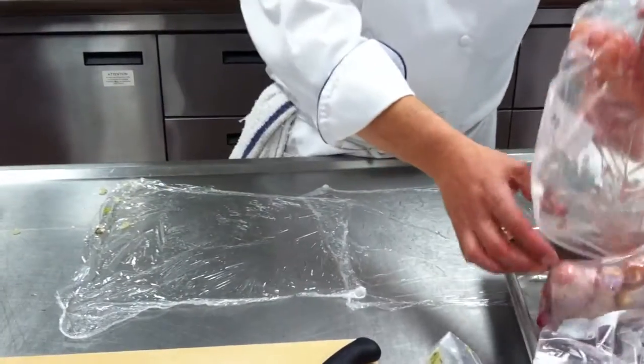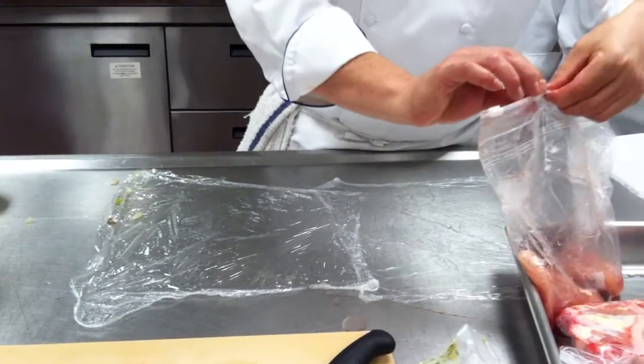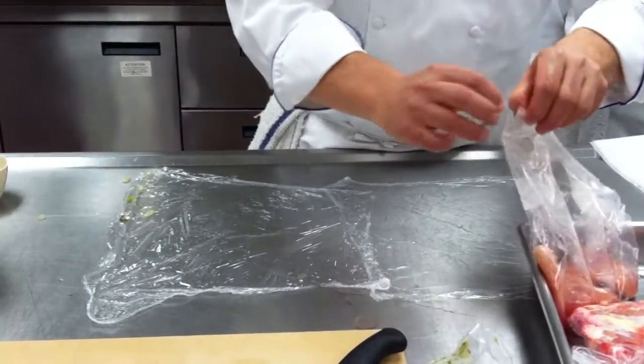For the chicken parmesan — today we're making chicken parm. Next week you're just doing the frying part. You don't have to make the sauce and all that stuff.